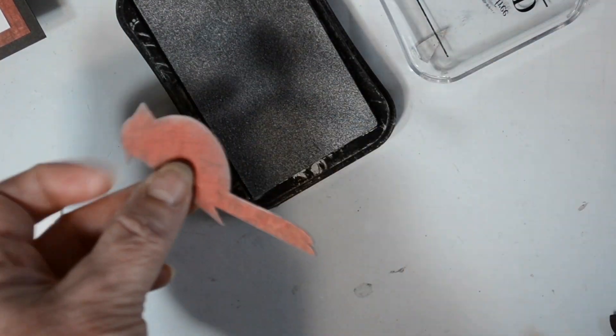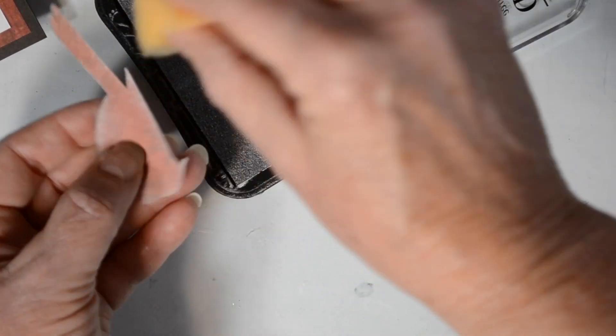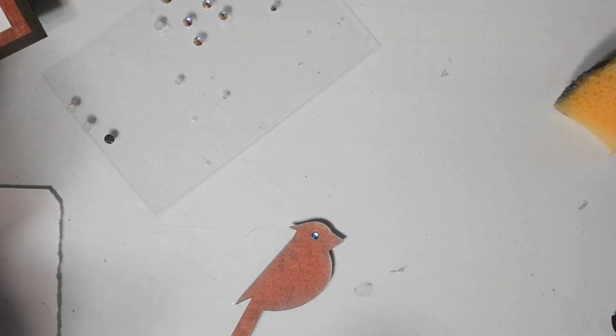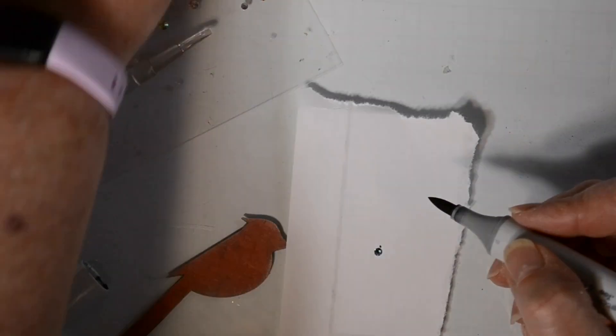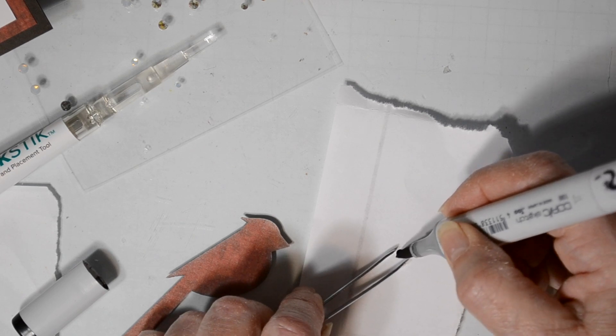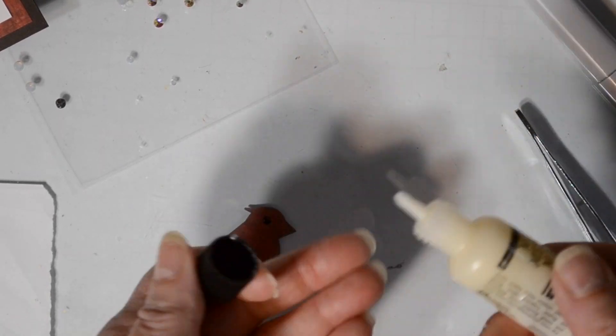I decided that the silver pigment ink would blend my little cardinal in a little better, so I went around the edges just to make them blend in a little bit with my background. I'm using a sponge to put that on so I can make sure I get into the little crevice there under his head. I came in with this blue gem and I didn't like it, so what I did is I went around it with some black Copic marker and then I liked it.